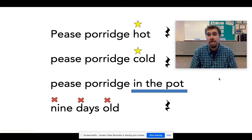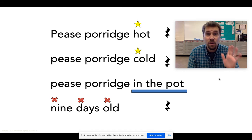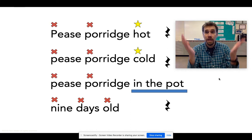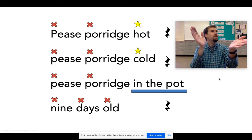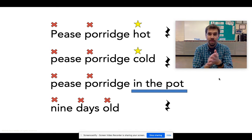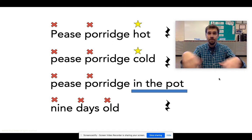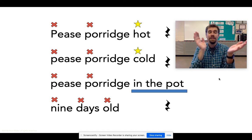Peas porridge hot, peas porridge cold, peas porridge in the pot, nine days old. How are we doing so far? I'm just going to keep going. If you need to go back and review, back it up or pause it. More claps! Peas porridge hot, peas porridge cold, peas porridge in the pot, nine days old. That's a lot of claps in there. Try it one more time with me — peas porridge hot, peas porridge cold, peas porridge in the pot, nine days old.